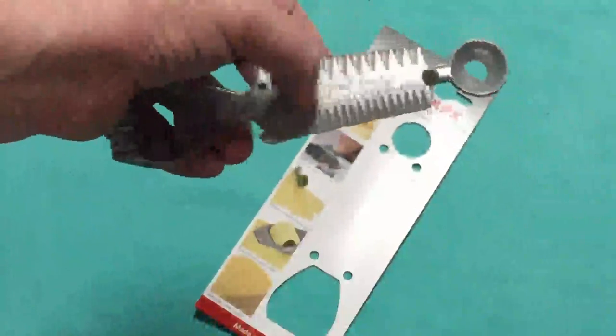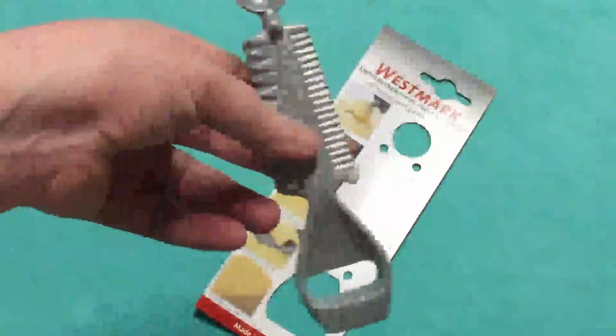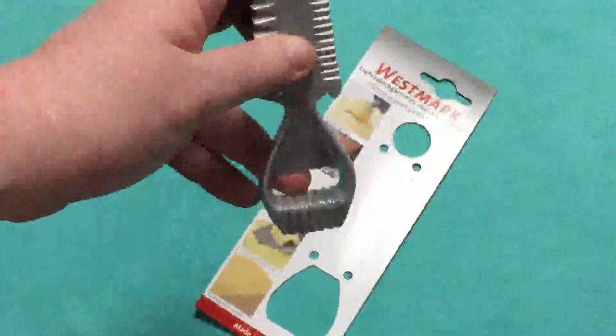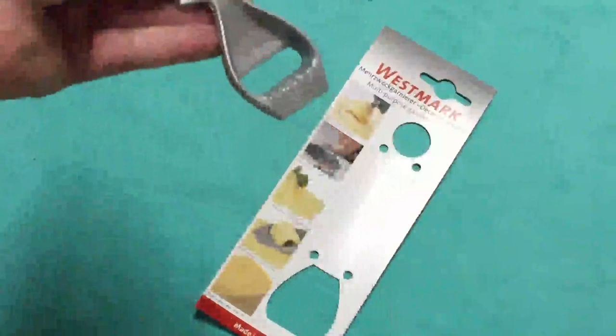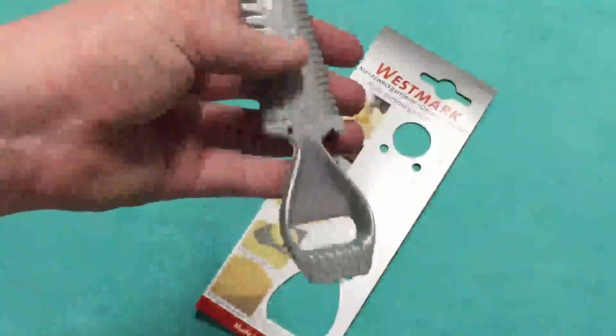You can also use that for grating purposes on lemon to get some lemon zest or what have you. And then here at the end we have the piece that's going to help you peel. We've got the teeth there and then it also has teeth here, so when you pull this across the cheese or butter or whatever, you're going to have that fun design.